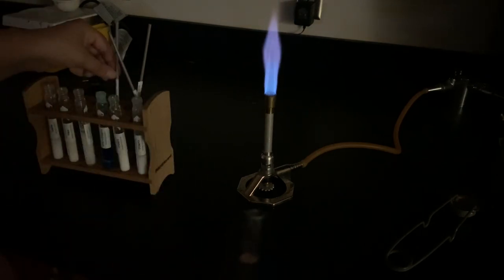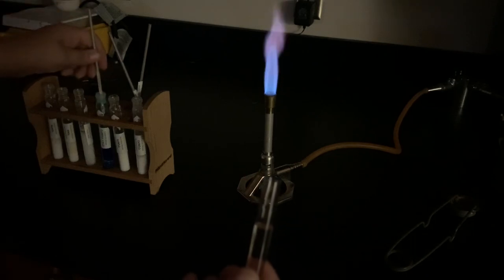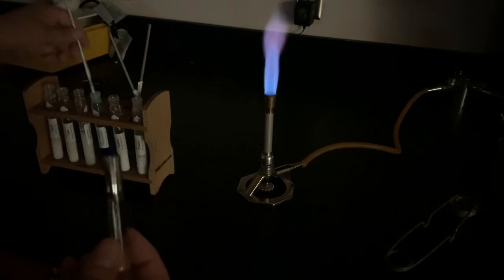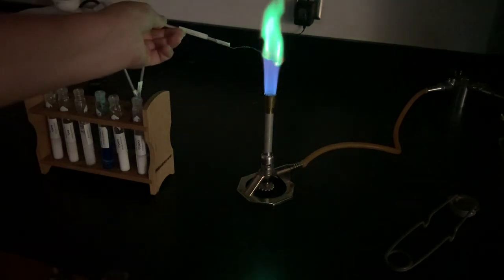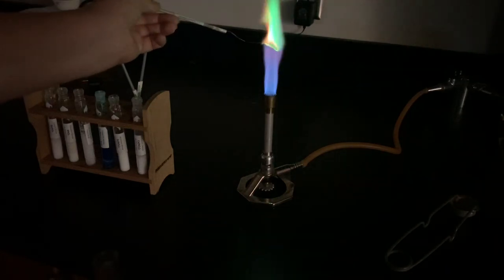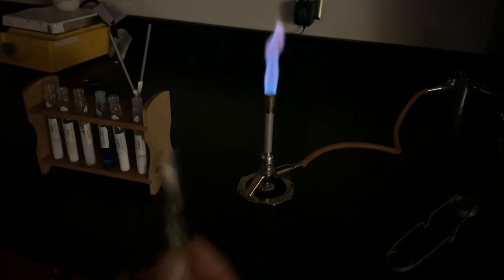Next I'm going to do copper with a clean inoculating loop and clean water. This is copper nitrate. Copper is fun — we use copper in a lot of TV and movies because it burns that nice green. When they want to make a witch's potion or similar effects, they'll often use copper.